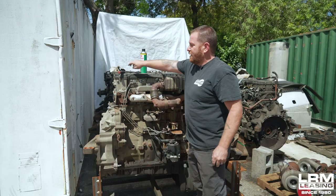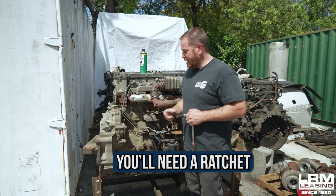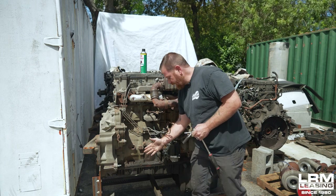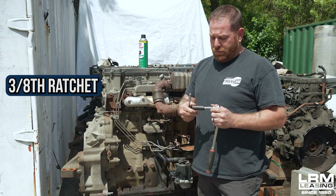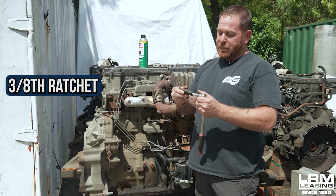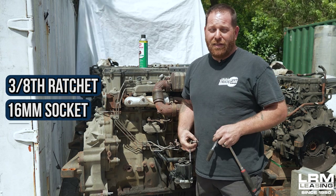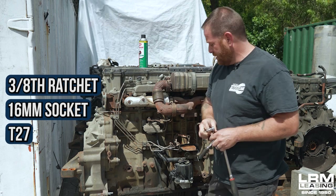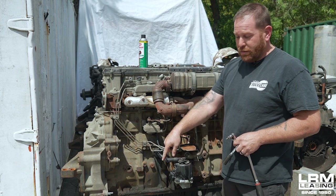Now what you're going to need is a ratchet. I would love to say you can get your half-inch impact gun in there, but you really can't because we have a frame right here. So get a 3/8 ratchet with a 16-millimeter socket. And then you're also going to need a T27, and that's to remove the sensor off the old one so we can put it on the new crankcase filter.